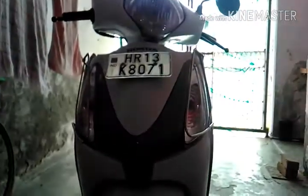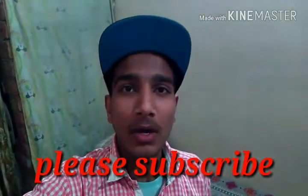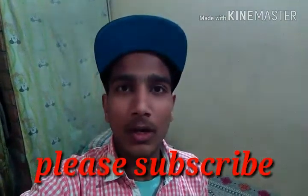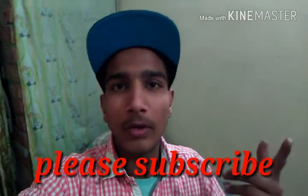So we have done with our work guys. If you like my video please give a thumbs up, share, and subscribe to my channel. Please stay tuned and subscribe.